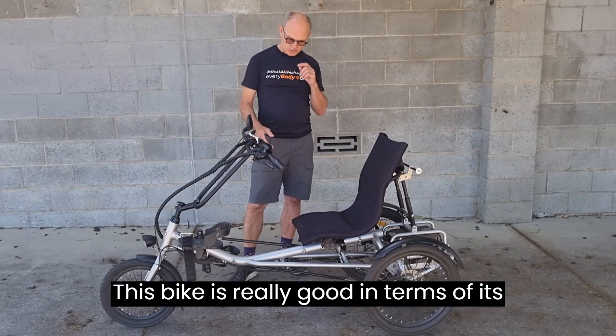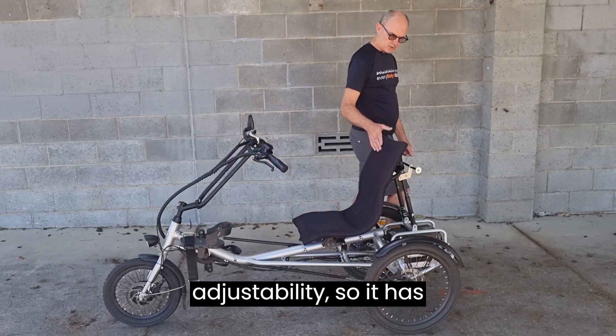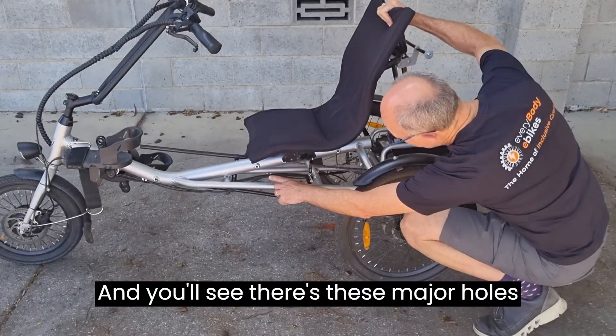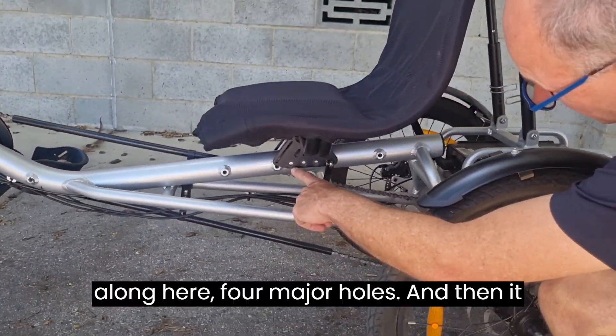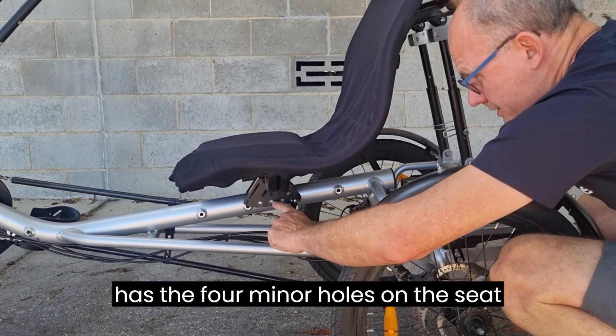This bike is really good in terms of adjustability. It has a series of holes along here — four major holes — and then four minor holes on the seat bracket.